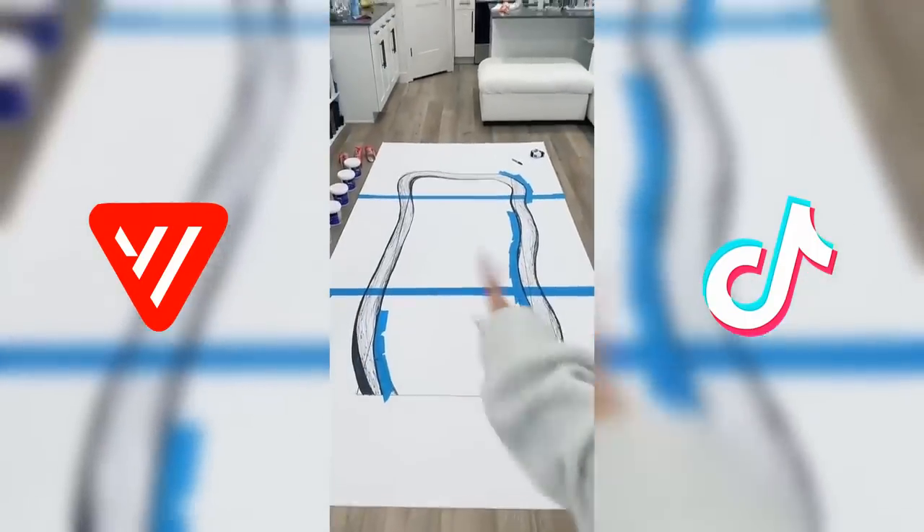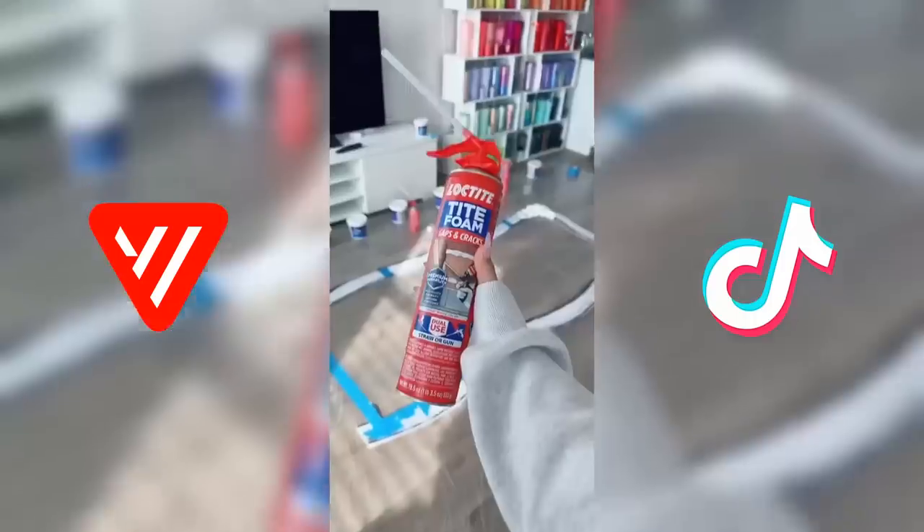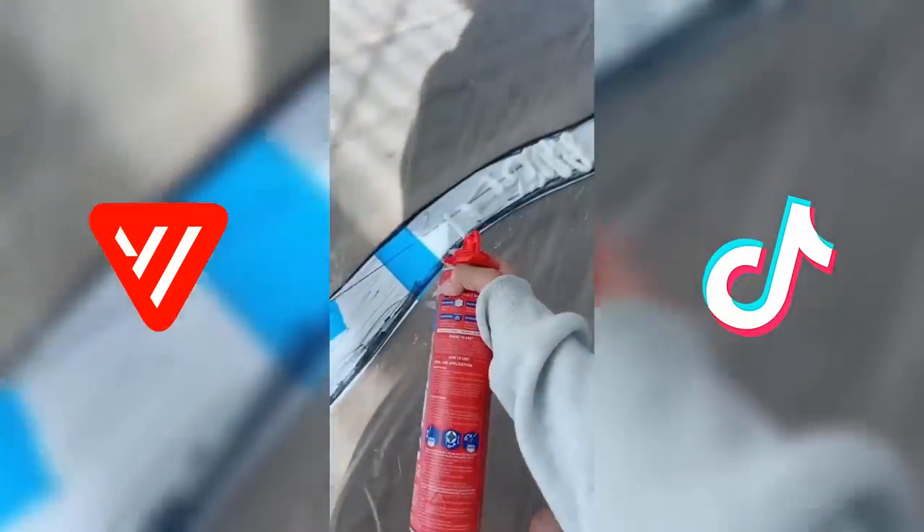Here it is. This could be so good as long as I don't mess it up. I have to cut this as carefully as possible. I messed up. Never mind, we're good. I'm laying down a tarp because it's gonna get messy. Now I'm gonna spray it with this liquid foam stuff. I have to do this so carefully.